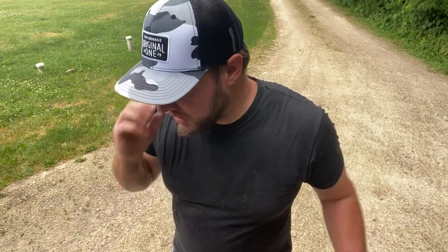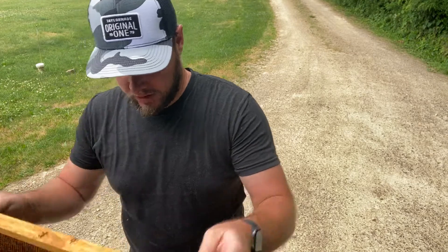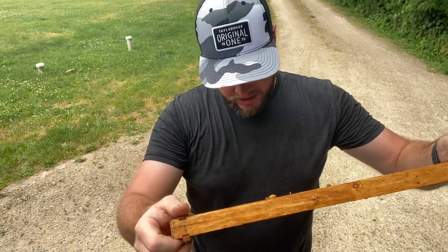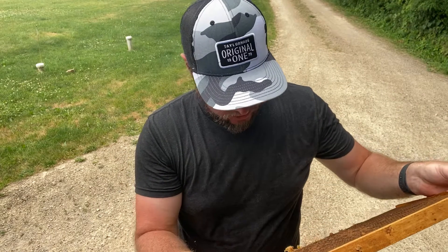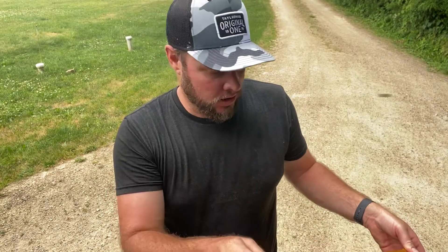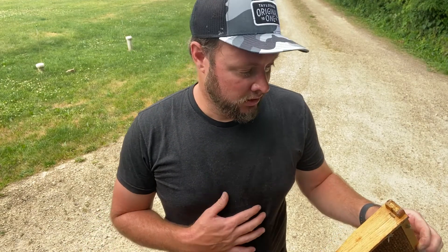Just got done pulling the frames out of the hive that I wanted. This one's out of our Carniolan. The age of the larva is absolutely key. What you want is them just past egg stage, just as they're starting to make the little C-shape, and there's a little bit of royal jelly in there. One of the things you want to take into account is you don't want these to dry out or to chill — that's obviously going to kill the larva, and you'll have a horrible success rate, if not zero chance of grafting queens.